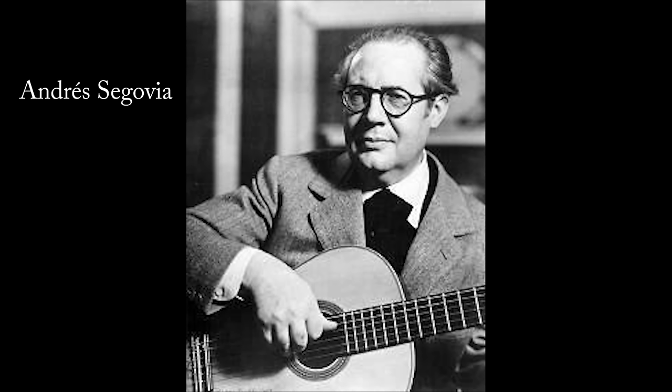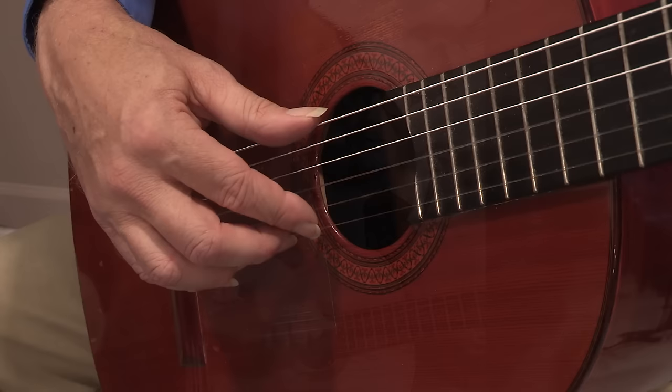The great Spanish guitarist Andres Segovia once described the guitar as a miniature orchestra. Segovia maintained that one of the great strengths of the guitar was its wide range of tone color. Probably the most common way to alter the tone color is to place the right hand at different points along the string.